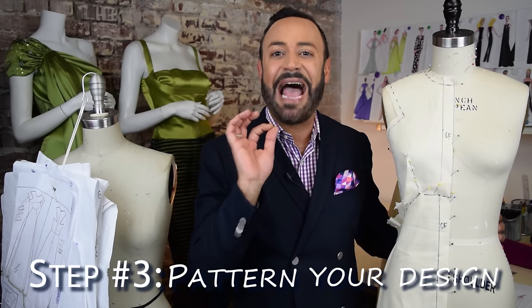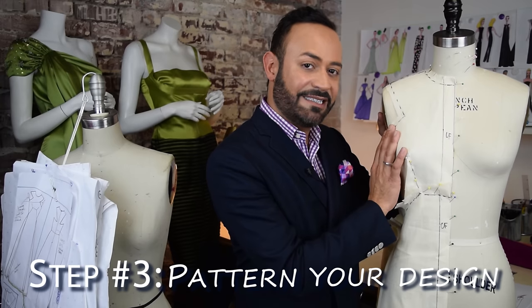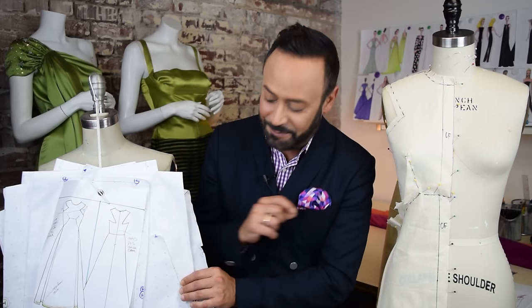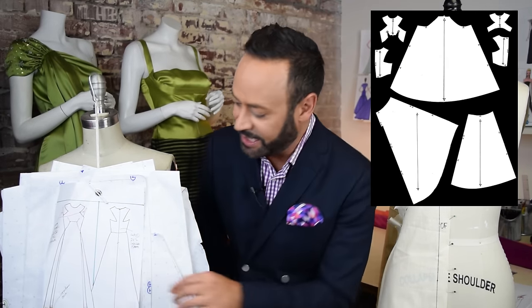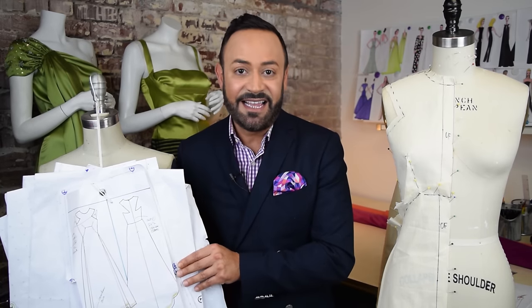After the drape, you go on to step three, which is the pattern. I take the pieces of the muslin from my drape and I put them onto pattern paper. Right here is the pattern for this drape — you can see a lot of patterns, big patterns because it's a big gown skirt. And then I also do a little technical sketch as well.